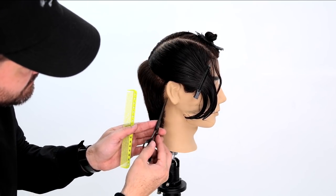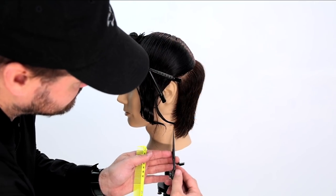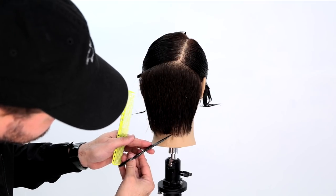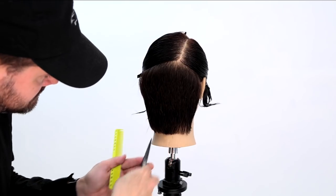Now I just clean up the hairline and work that through — that really completes the back section. It gives it a really nice clean look. You could leave it a little fringier if you like that as well; the style is up to you on that.